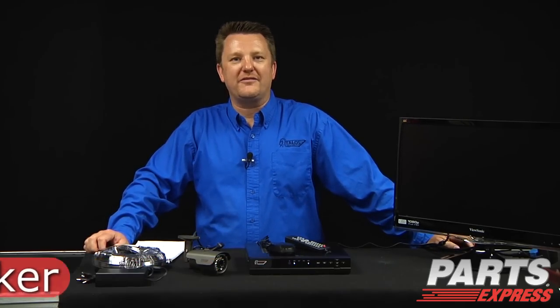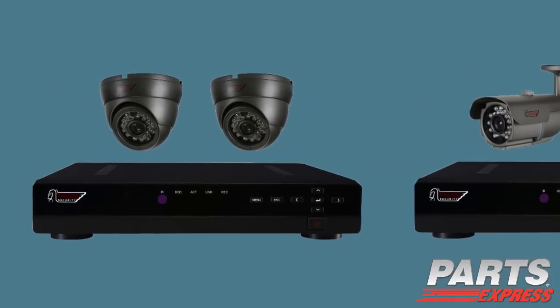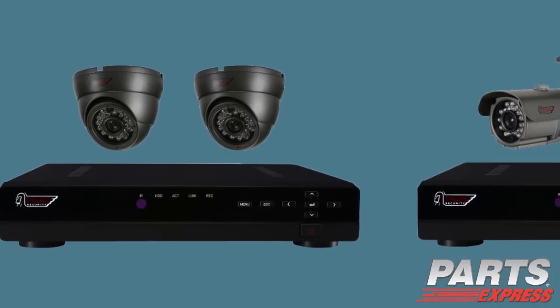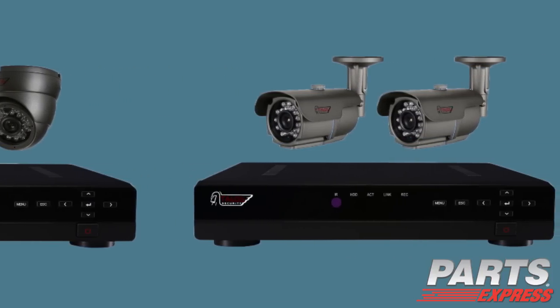Today we're going to be talking about the Talos Security Surveillance System packages. These packages will include a DVR system with pre-installed hard drive storage, cameras, pre-made cables, and a power supply.